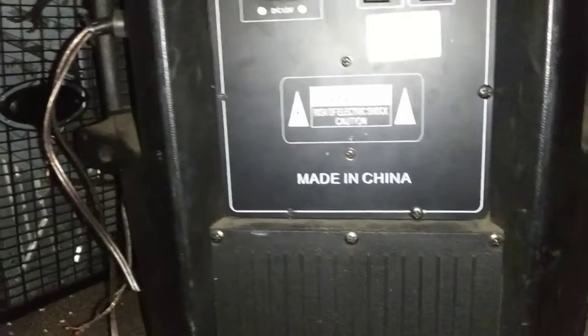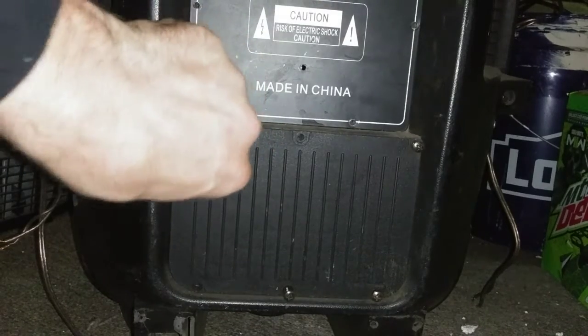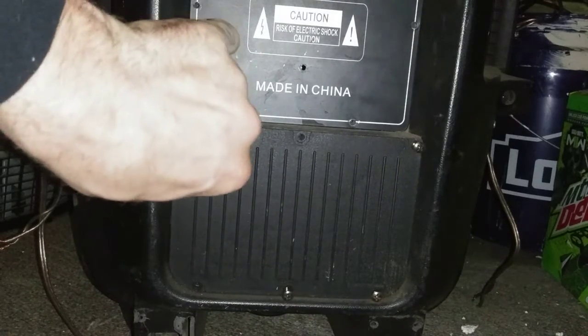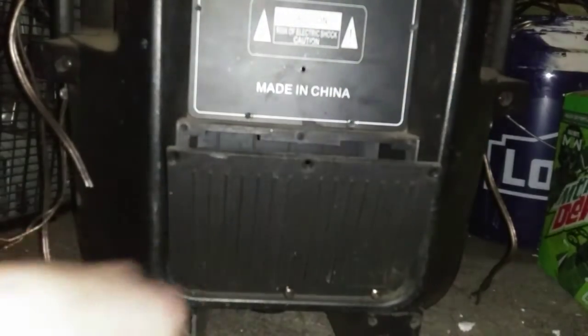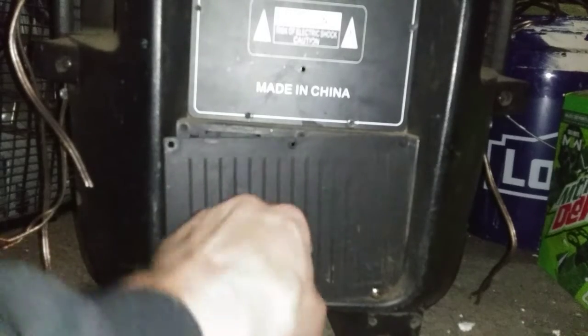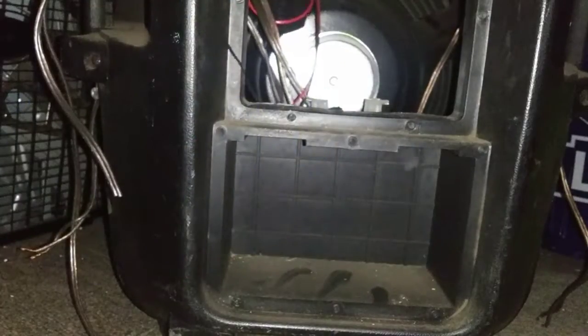It was made in China, so no wonder why it didn't want to work for anybody. What are we going to find behind these panels? Once I get this last screw out, we'll find out. There's nothing in there — well, that must be where you put the wires and stuff. Let's see what's behind here.